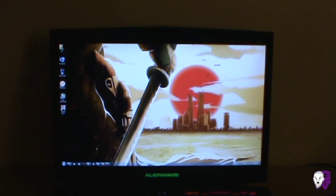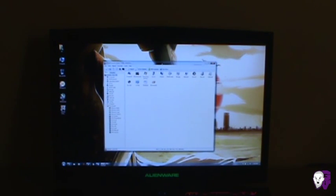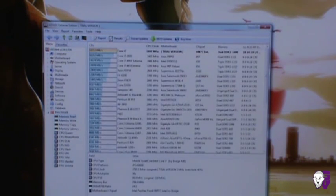Let me go ahead and show AIDA64 — it used to be called Everest, and I used it back then as well. It's a great program for telling you everything about your computer: temperatures, operating system, hardware profiles. Want to find out what type of hard drive or memory modules you have? You can find that out here. There's also some small benchmarks where you can find out where your system stacks up against desktops or other laptops.